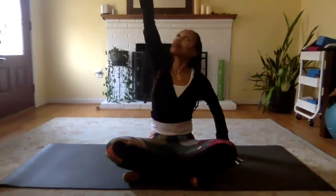Inhale both hands up overhead. Release your left hand to the outside of your left thigh. Inhale as you stretch your fingers of your right hand up towards the sky, and exhale as you slowly lean over to your left side. If you don't have any neck issues, you can turn your gaze up towards the ceiling; otherwise, you can look down at the floor. Remember to keep both sitting bones rooted into your mat.